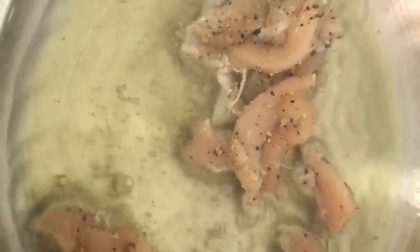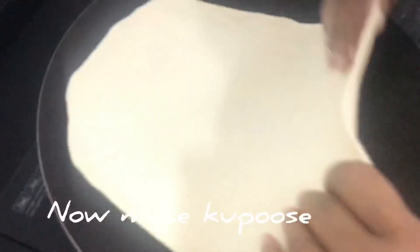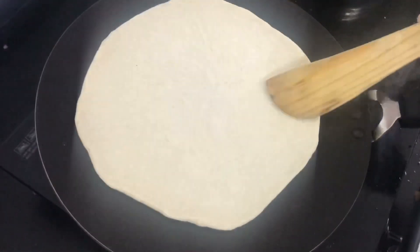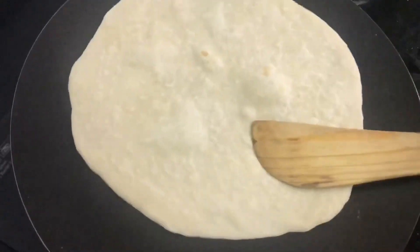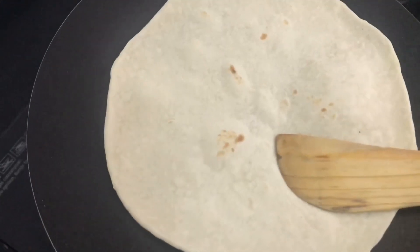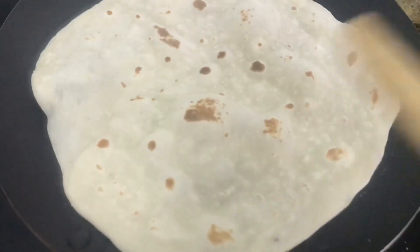Let's fry the chicken. I'm going to roll the dough.